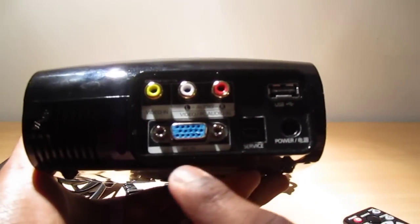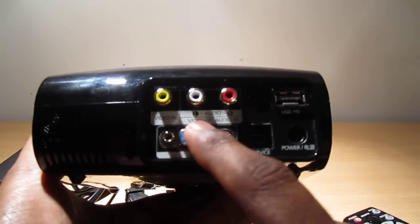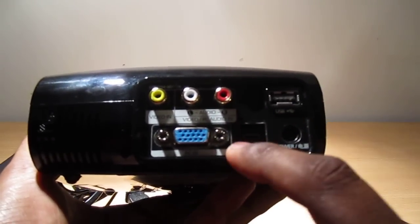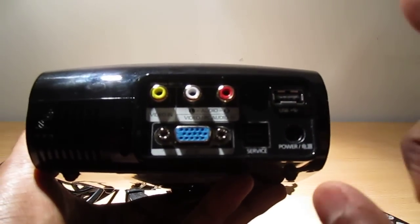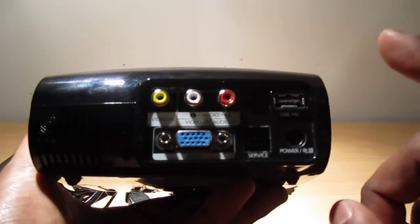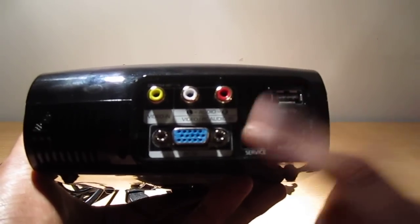On the back of the projector you have a VGA connection, a video input, audio input, and a USB connection, plus power adapter and service port. The USB is for connecting a USB drive that has movies on it, or you can put movies, PowerPoint presentations, pictures, and music on the USB.